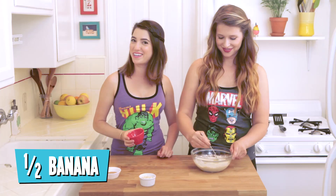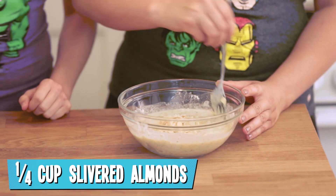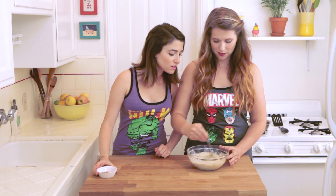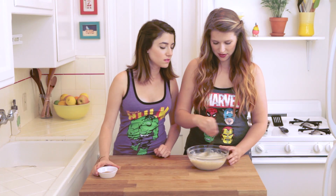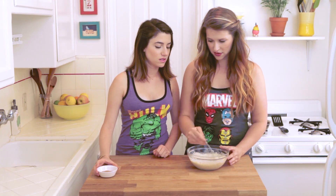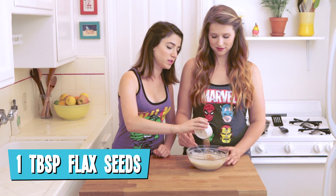Half of a smashed banana. We like banana because it's full of banana! A quarter cup of slivered almonds. Hold on, let me get all the lumps out before you add more.